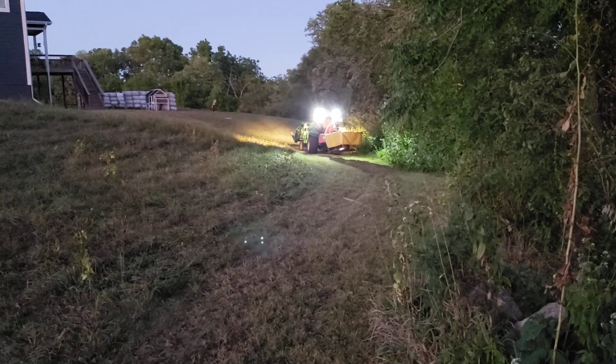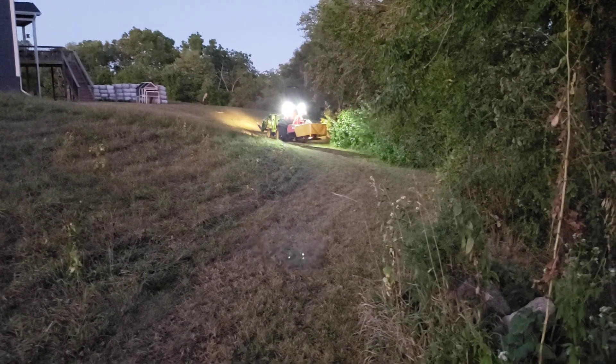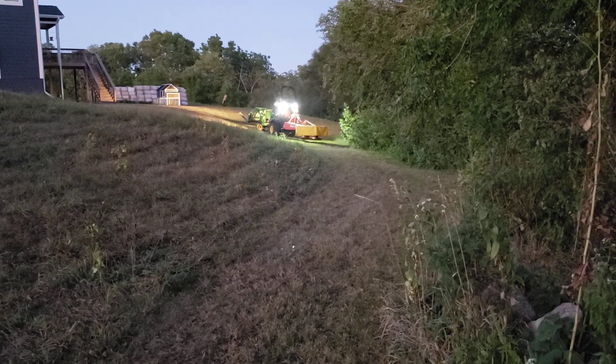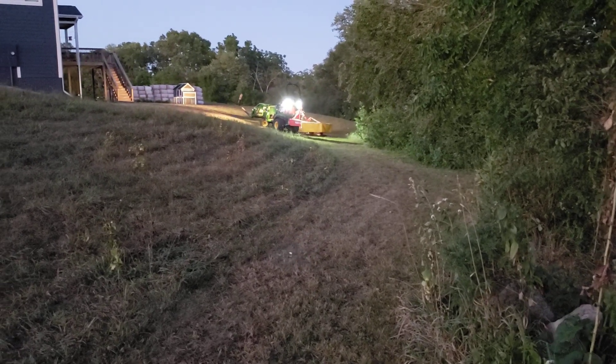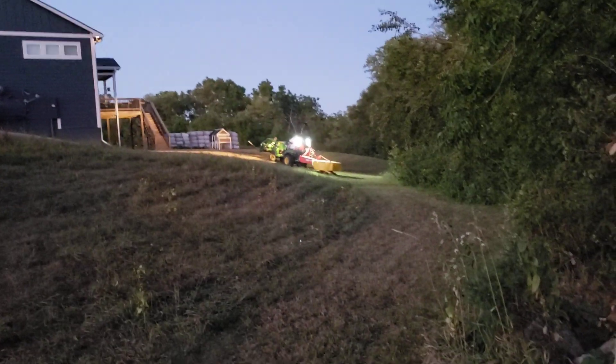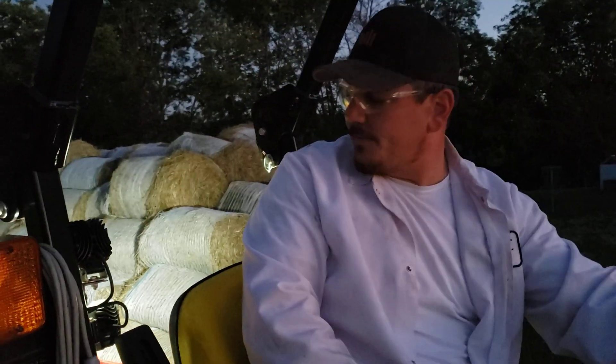We're going to figure out if we're going to cut more tonight or if he's going to park it. We just wanted to show you guys that — going across the bridge, we've done the baler going across and the rake isn't really a big deal, but the drum mower does go across.